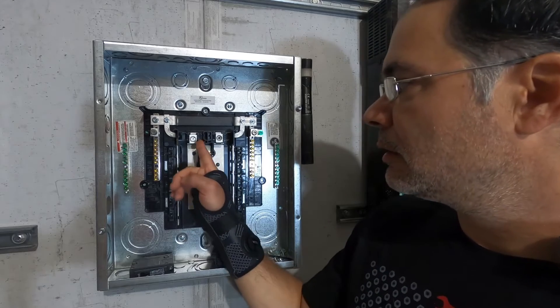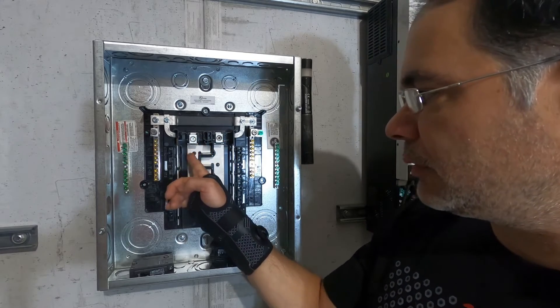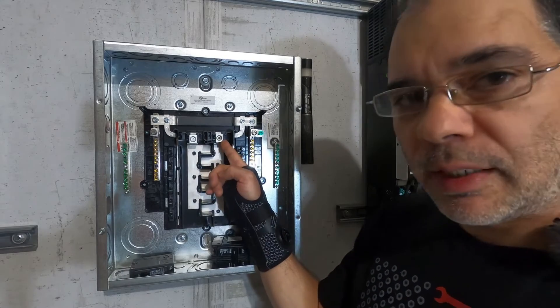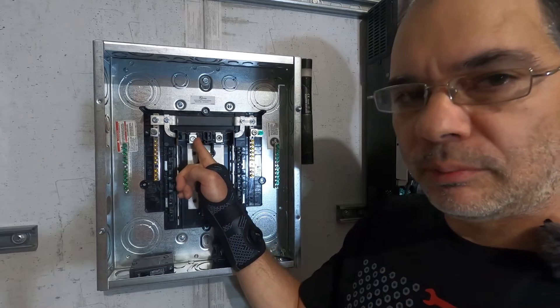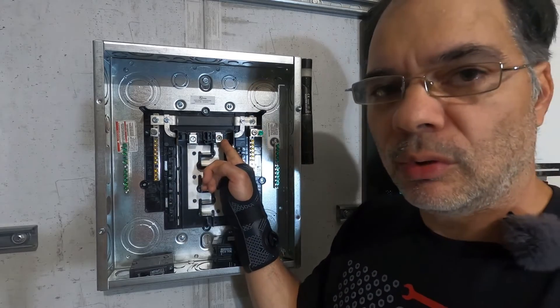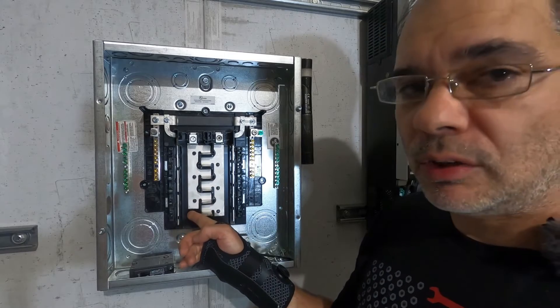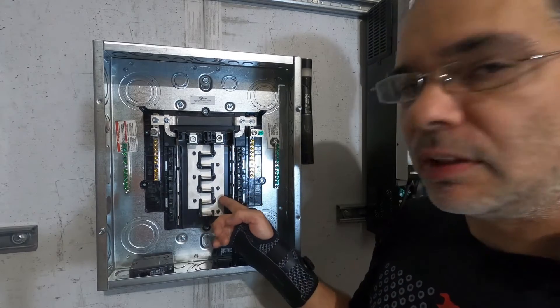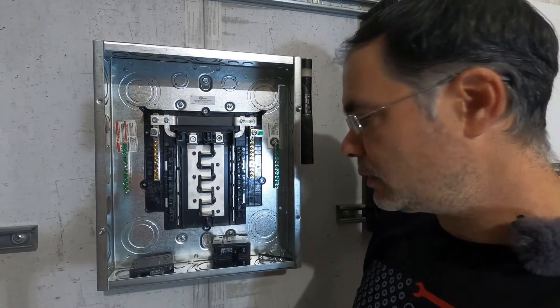You'll notice this panel has two main lugs — one on the left for the left bus bar and one on the right for the right bus bar. This is your L1 or hot primary and this is your L2 or hot secondary. One of these bus bars gives you 120 volts and one gives you 120 volts. Both of them together will give you 240 volts.